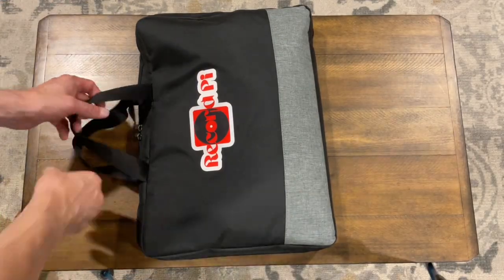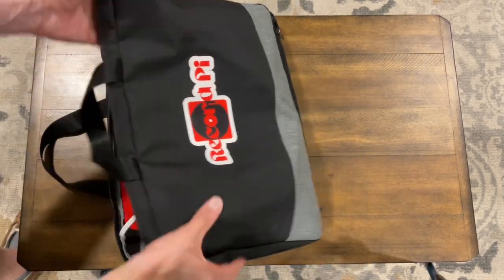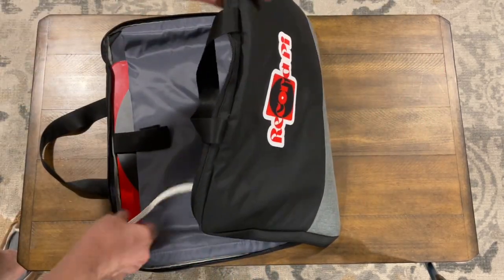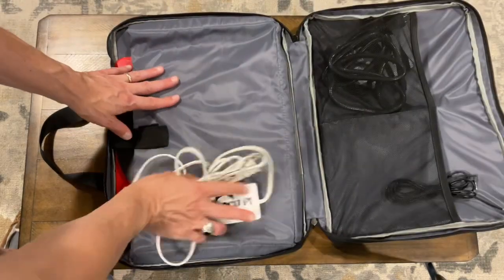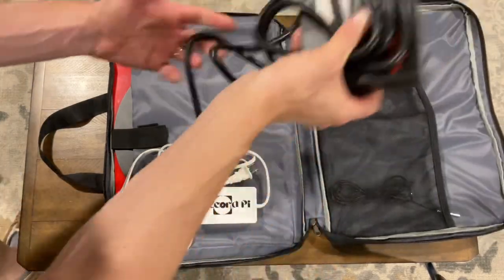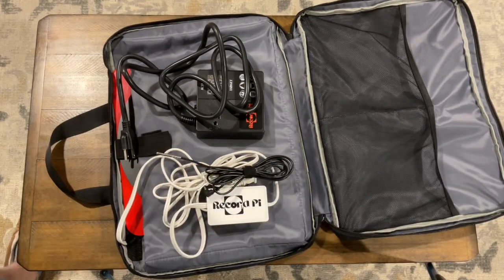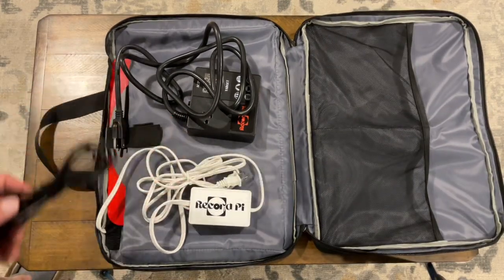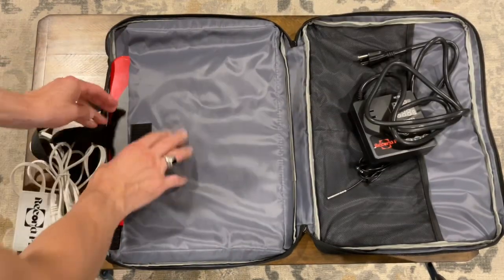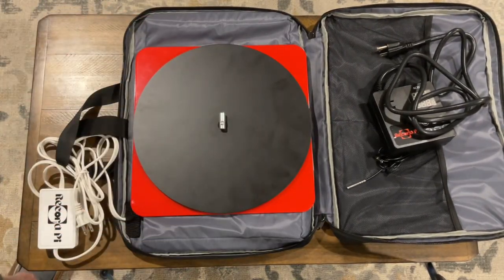Let's take a look at the RecordPi record flattening system. It all comes in this nice bag, which is part of what you use to flatten records — the bag is insulated like a pizza bag, keeping your pizza warm. We have, of course, various cords and etc. I'll show how this all connects in a minute.